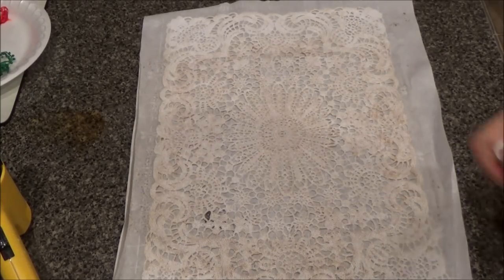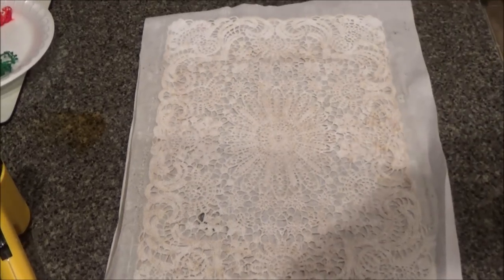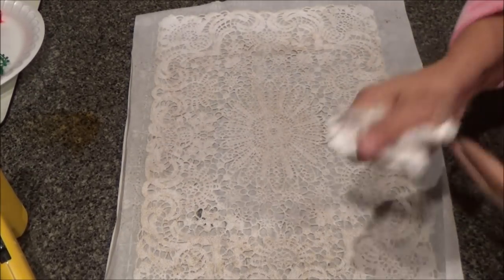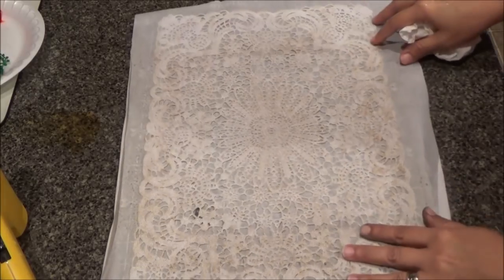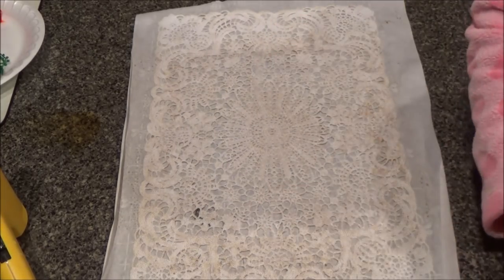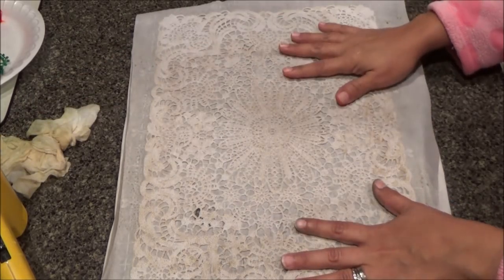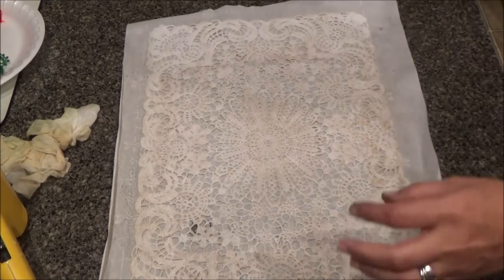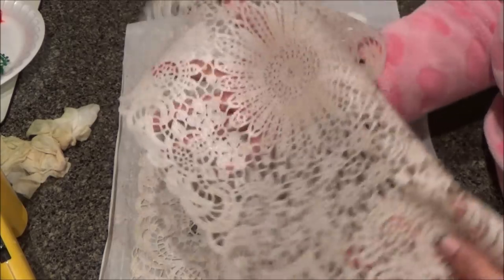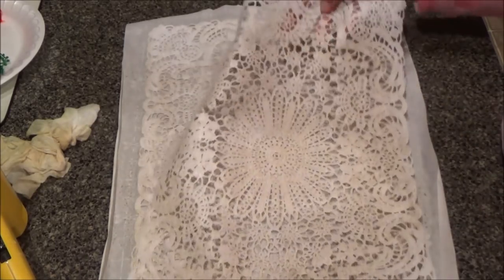Okay guys, how you doing? So as promised, I have here a tutorial on how I coffee dye papers using these plastic placemats to get this pretty pattern. I will show you — I'm going to leave the link below on Amazon, which is where I got these plastic doilies, and it was a set of six.